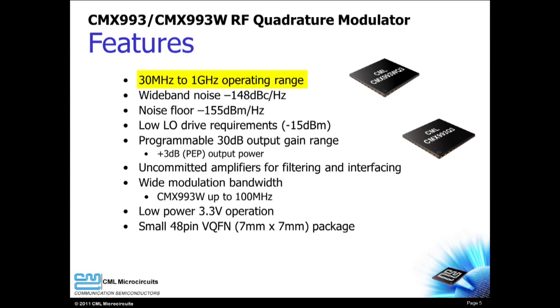The 30 MHz to 1 GHz frequency range means that the CMX-993 and CMX-993W can support a variety of RF designs. The low noise of the CMX-993 and CMX-993W contributes to high performance operation. The low LO drive level and high RF output power simplify the design of external driver circuits. Uncommitted amplifiers allow the elimination of external op-amps, saving board space and parts cost.